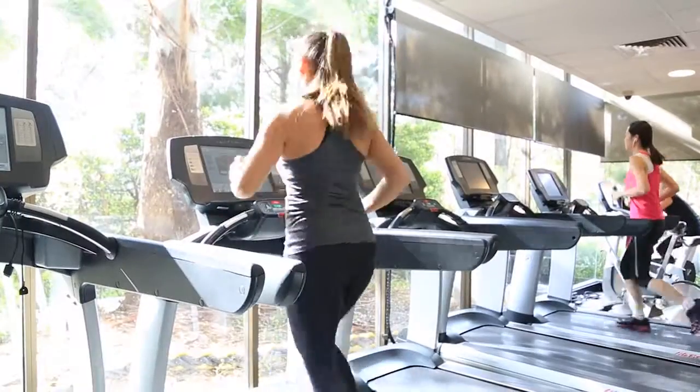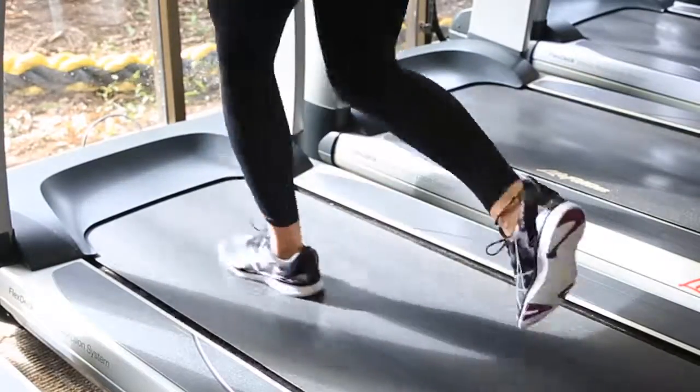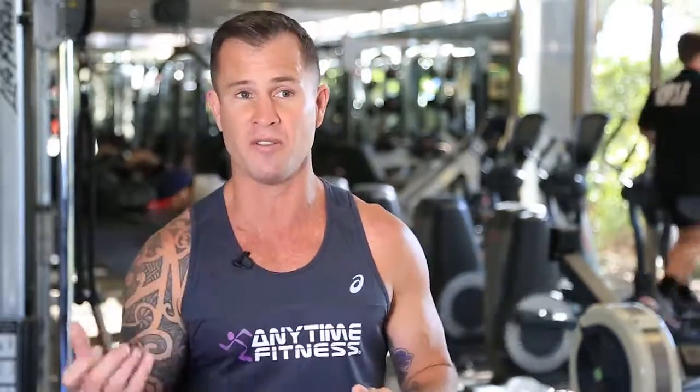Focus on getting faster and on your technique here. A tall body, hips and abs braced and nice long strides. Increase your speed and your duration until you're totaling 20 minutes of intervals.